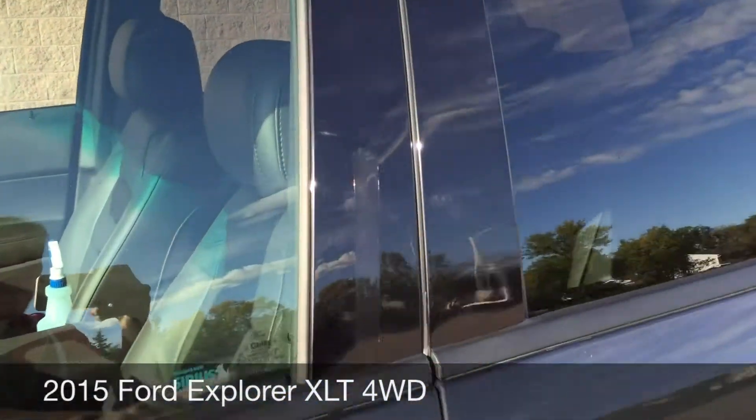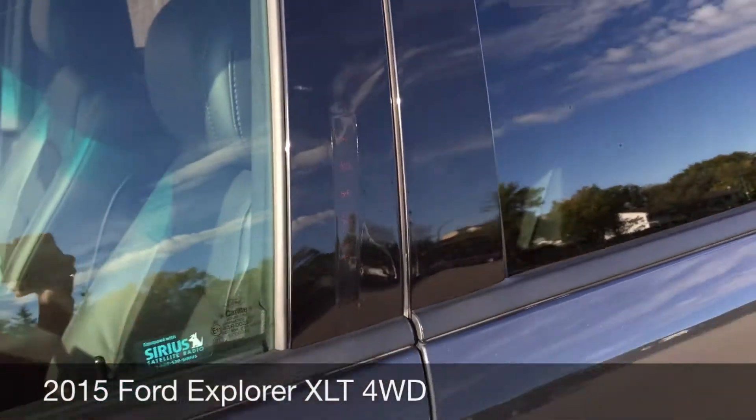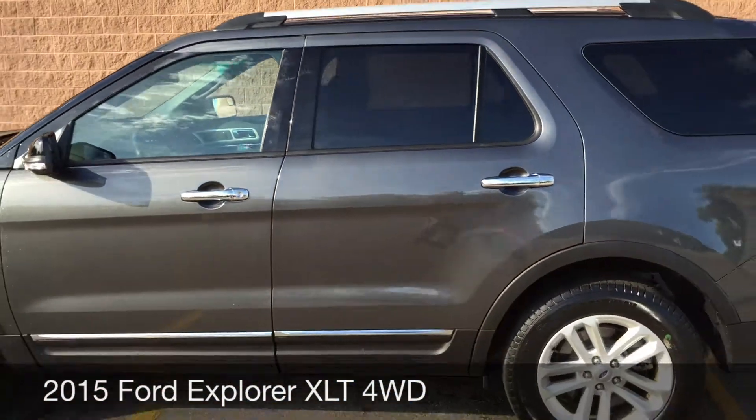I want to zoom in here to show you the keypad entry — it's just right there. You punch in the key code and you'll be able to get into your vehicle.